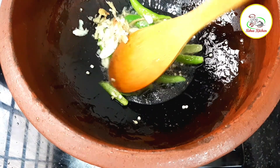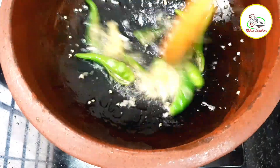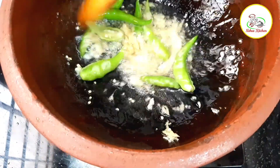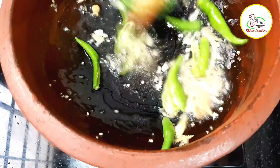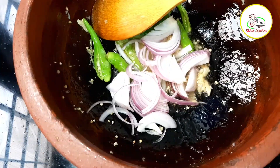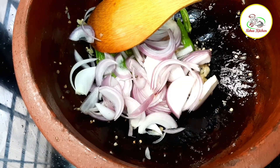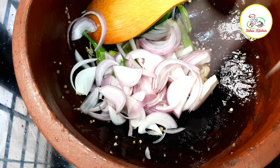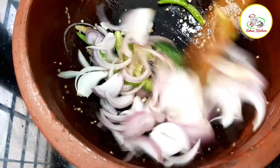We will cut the bread from the side with the oil. We will add the pot to the sugar. When we add the pot, it will be good to the side of the oil.